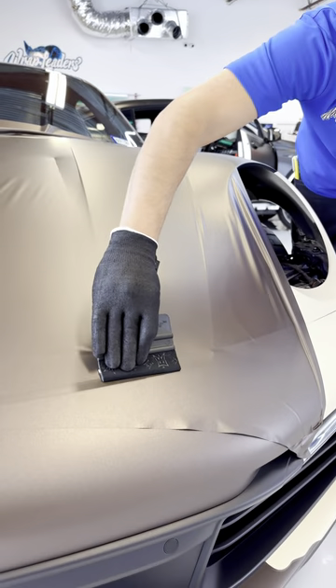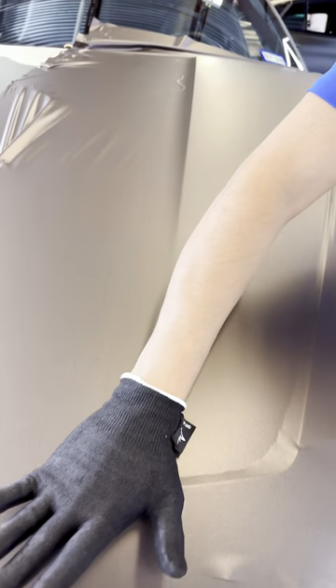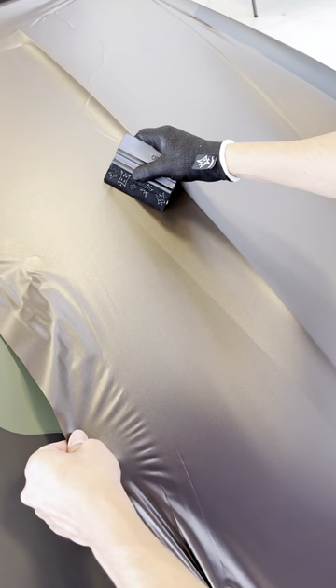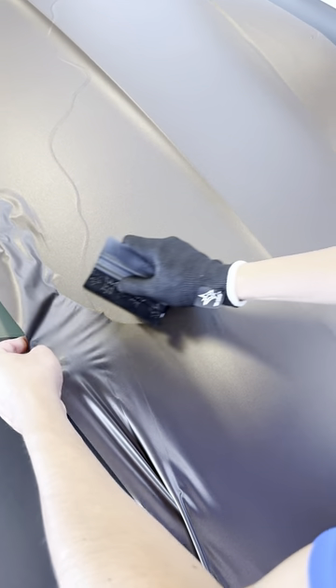I'm going to remove the system from the back panel. Now we're going to remove the big piece of it. Now I'm going to remove the top. Ice material. I'm going to remove the top.